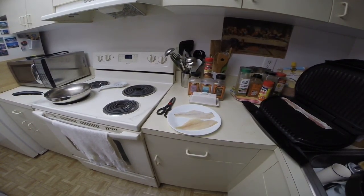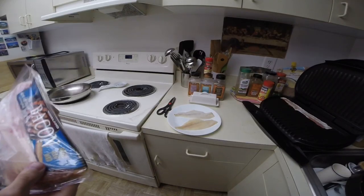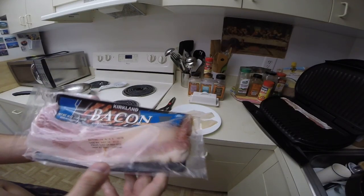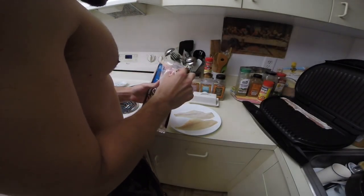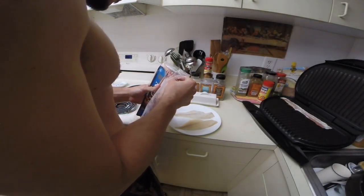Today we're going to cook some fish, some flounders. We're going to learn how to cook flounders and we're just going to make some bacon because it will feel like a good bacon. So let's add some bacon.